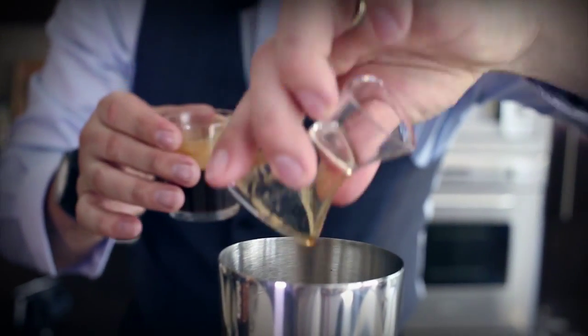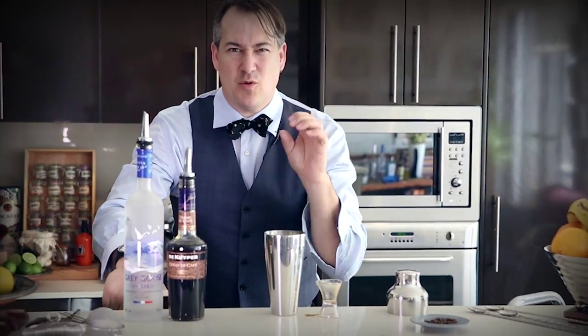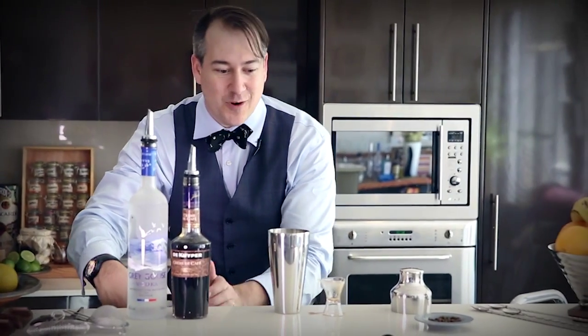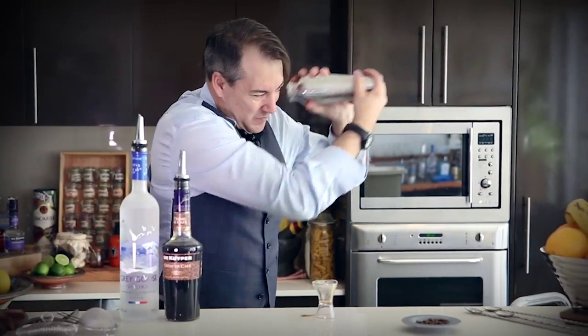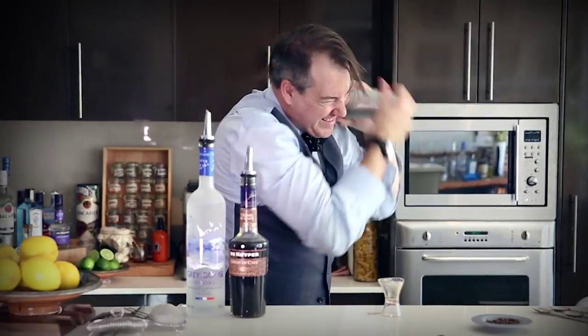The trick with an espresso martini is you want a beautiful fluffy crema — that beautiful thick creme. All in the shake. Start with lots of ice, here it goes, top on, all in the shake. You've got to shake it hard — let's go harder. Now the moment of truth.